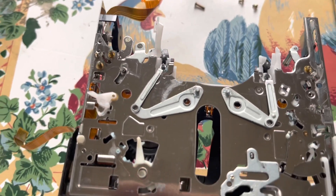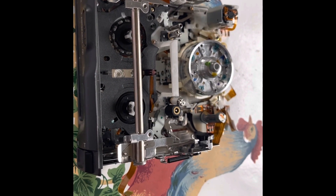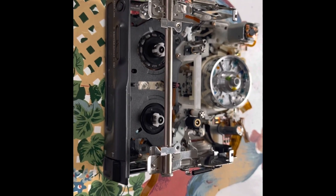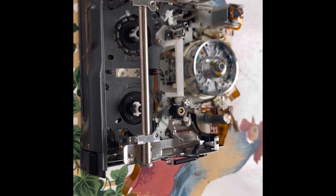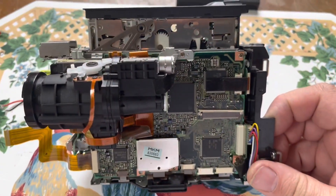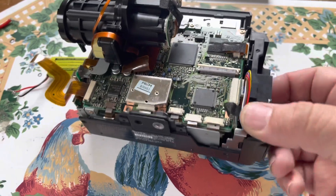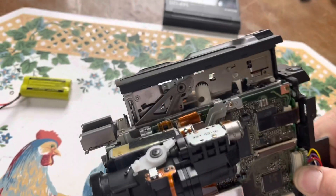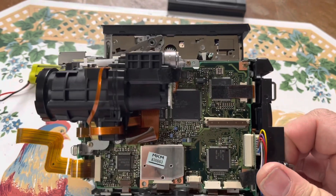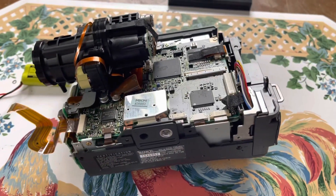I'll go and show you what it looks like now that I've got the loading mechanism and everything back on — that's what it would look like pretty much. Here's what it looks like somewhat assembled now. That's the CCD assembly right there. The DCDC converter is back behind here. There's your AV input board and so forth. You can see how compact they got this — mounted on the deck frame and so forth.